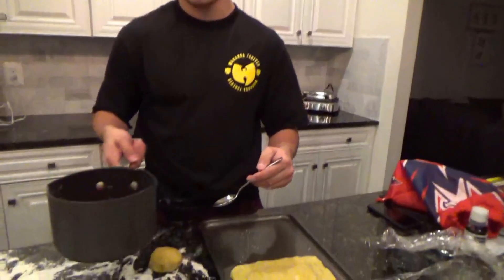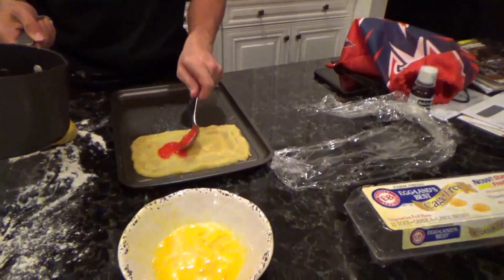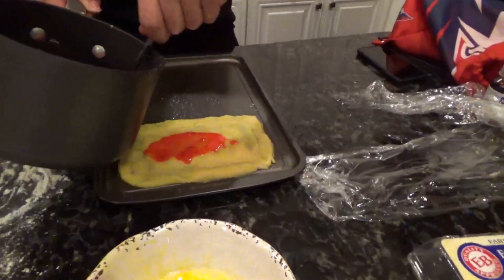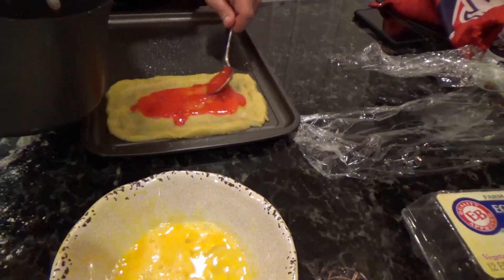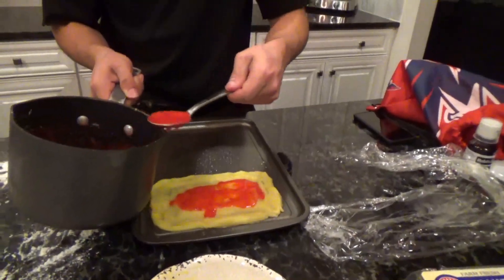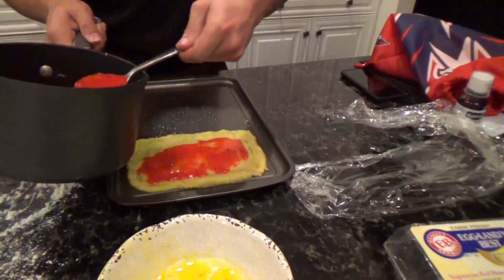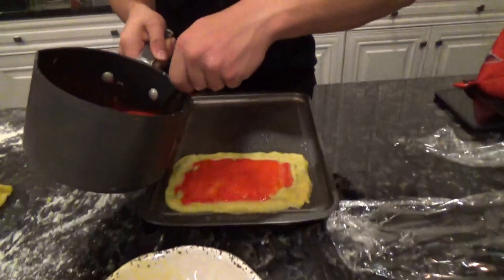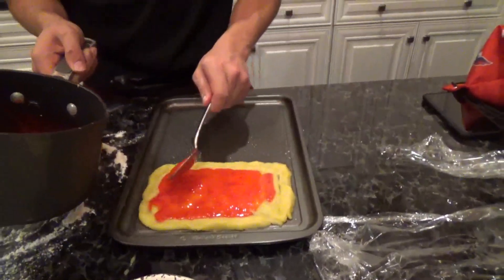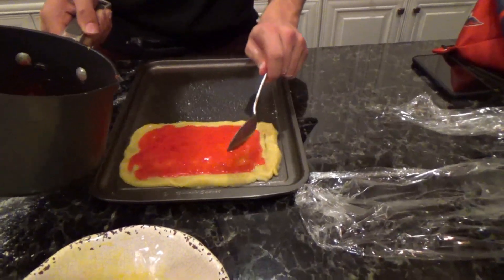Alright y'all, we got the filling here — gotta fill up the pop-tart. I tried the filling earlier and it's really good, it tastes just like red vines. You could replace red vines with Twizzlers if you're lame like that, but red vines are my favorite. This whole food is just a combination of like my three favorite things.